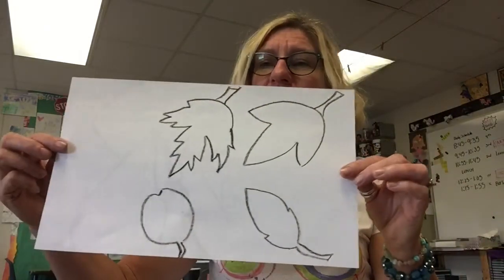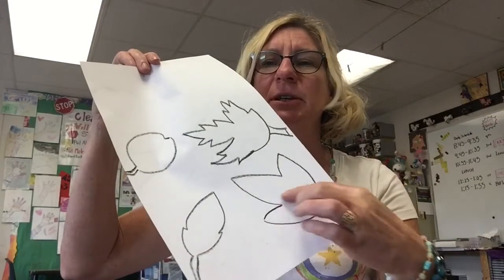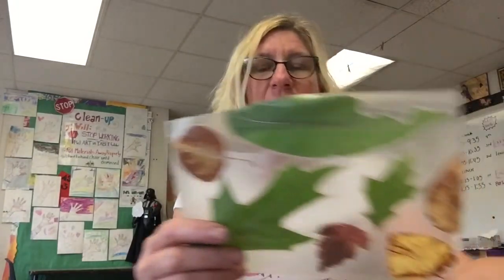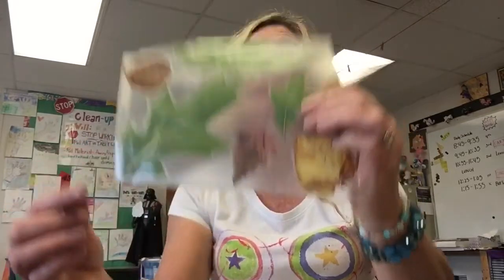For my younger students, this is pretty helpful — we can make simple leaf shapes using triangles or ovals and circles. For more advanced students, you older kiddos, you could make your leaves a little bit more intricate, even adding the veins.